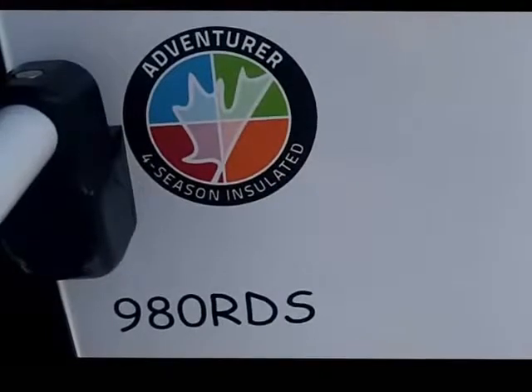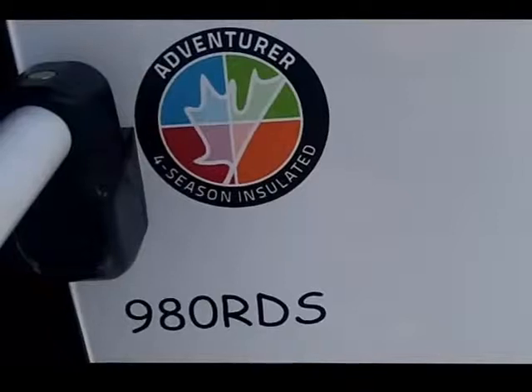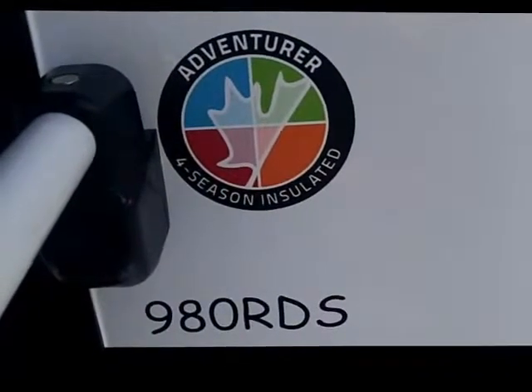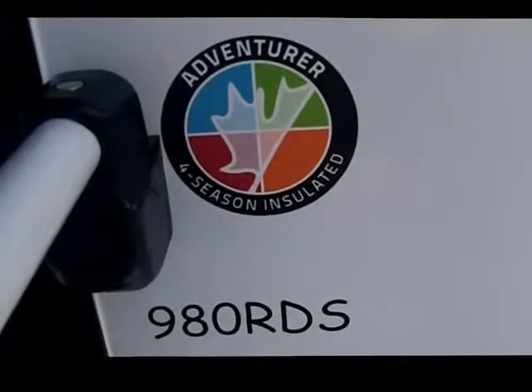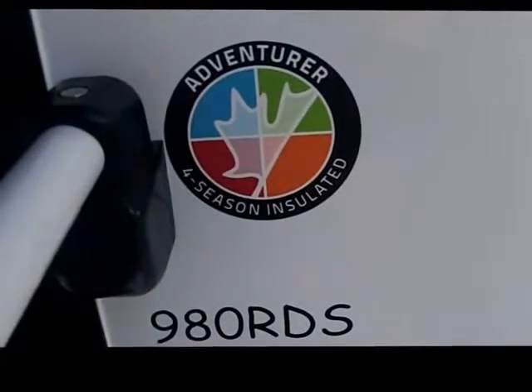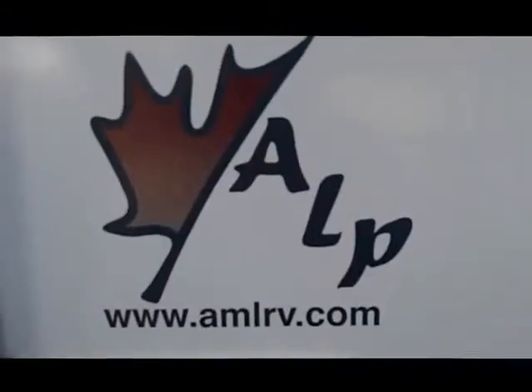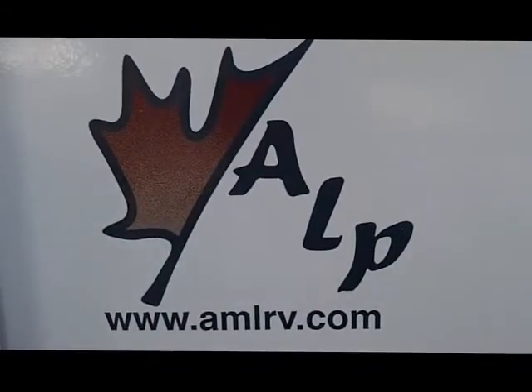That concludes the video walk around of the Adventure 980 RDS 2013 model. If you need additional information please contact us at the website at amlrv.com.